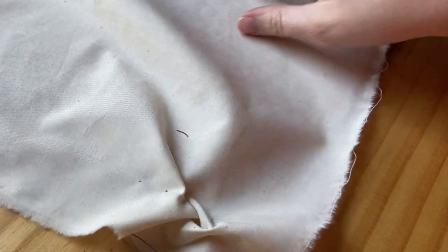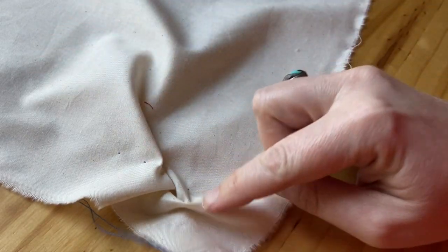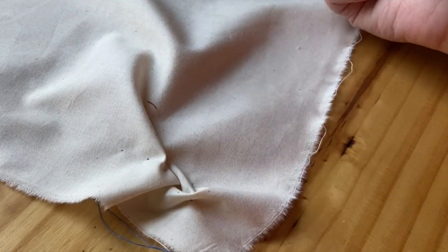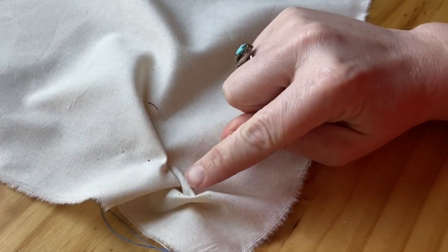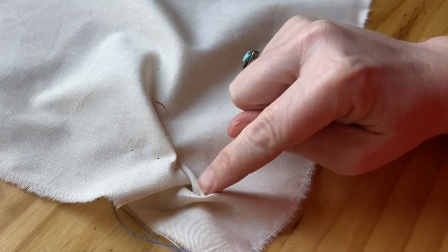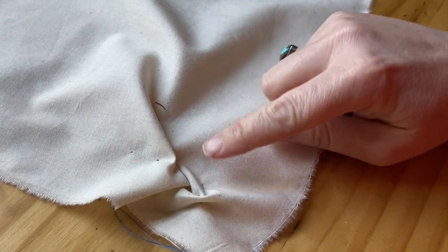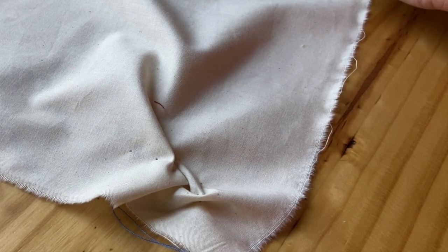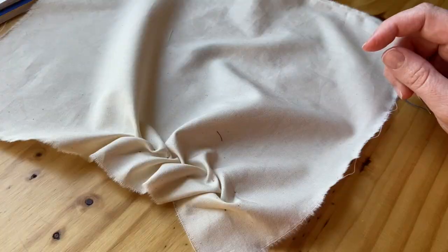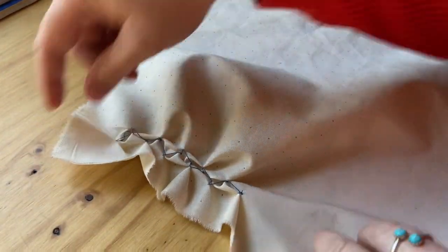It takes a little while of working it to get it to actually start to look like something. When you first are doing it, you're going to think that you're just making a mess, but it really does start to work out. You can see a couple sides of my lattice here — it's going to start to look like a braid. I'll continue on and show you how it looks in a little while. You can see what it looks like after I have finished one row; I'm just going to get started on the next one.